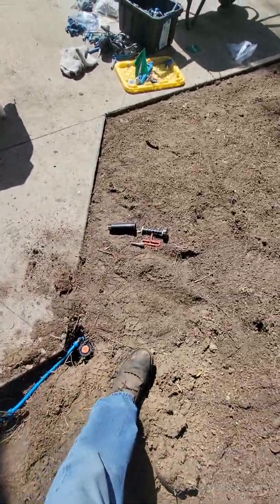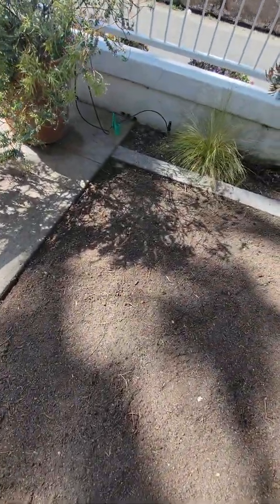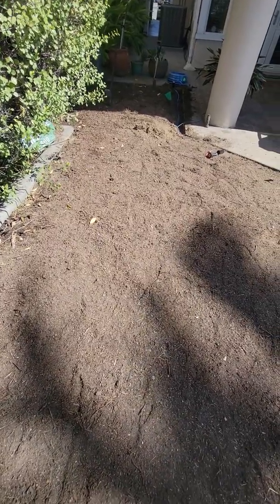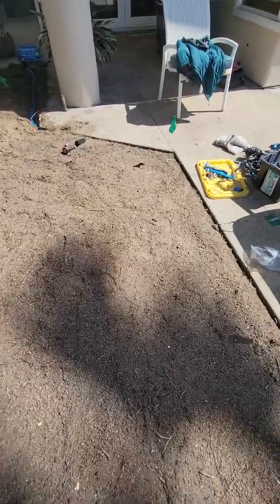We're going to go through and retrofit out the rest of these pop-ups — there's one here, one there, and one over there. Once I retrofit all of these out, we'll have what we need from the standpoint of the pattern — being able to get water out to where we need it in order to adequately water this turf that we're putting in. So that's your tip for the day.